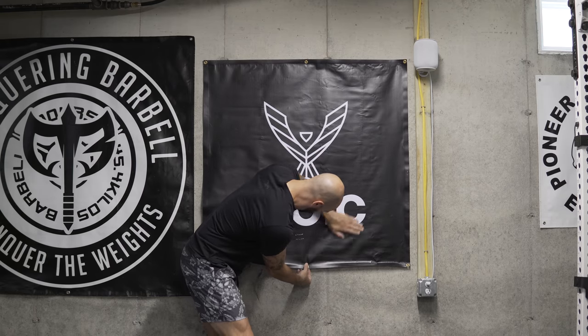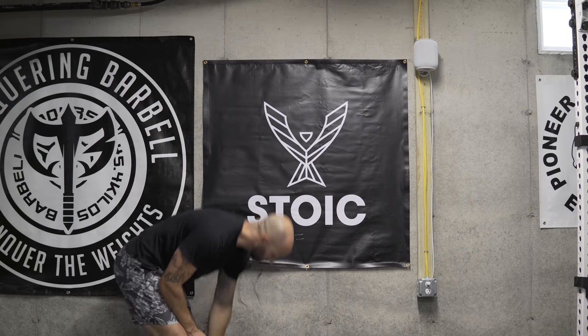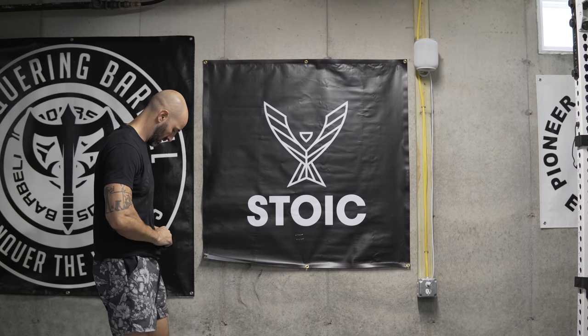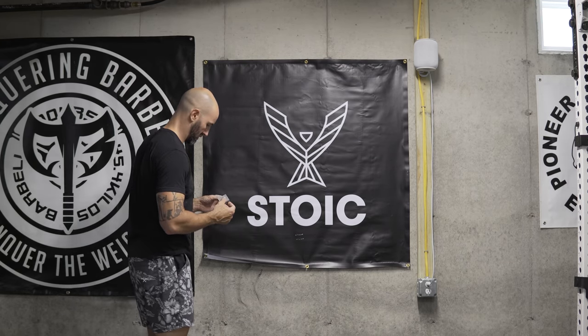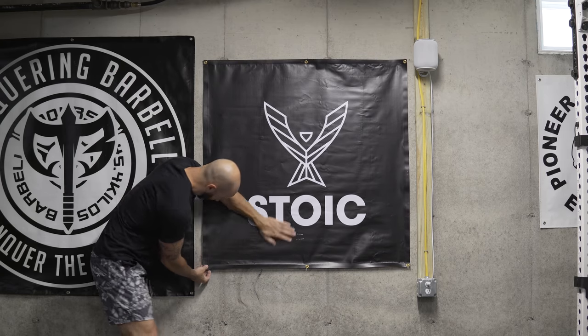Getting things flat isn't always the easiest. A lot of these banners ship to you rolled up in tubes, so the corners tend to peel up, or if they've gotten banged up in shipping it's tougher to get them flat. I try to smooth them out, and you can actually use more pieces of tape to do so depending on how flat you want them to lay.